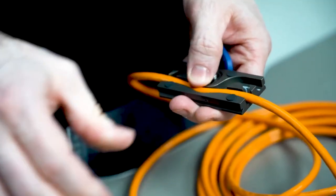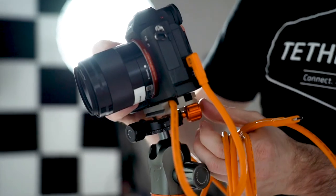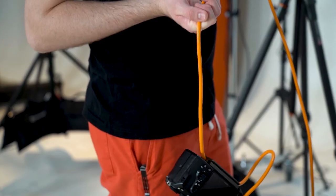Our right angle is the perfect match for our Tether Block and Tether Block ARCA cable management solutions that will help you keep it nice and snug against the bottom of the camera so someone doesn't accidentally step on it and disconnect it.